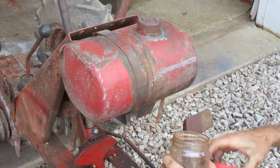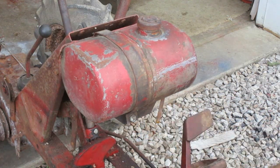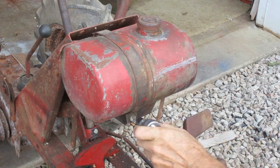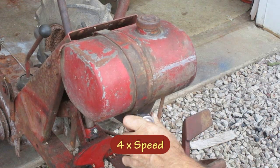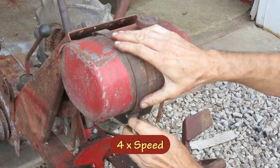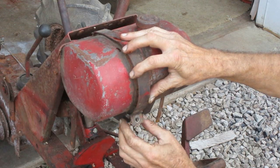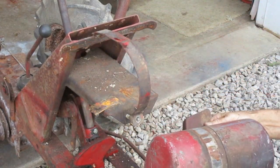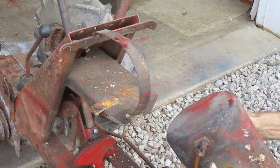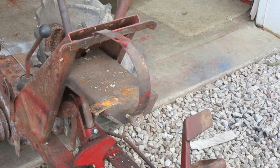This fuel tank is just held on with one bolt, but there are a lot of threads sticking out the back, so I'm going to put some PB Blaster on the threads. All right, that looks usable — there's a bunch of rust in the bottom; we'll deal with that later.